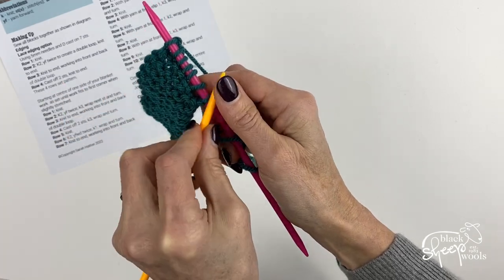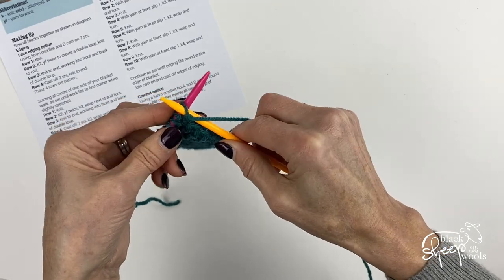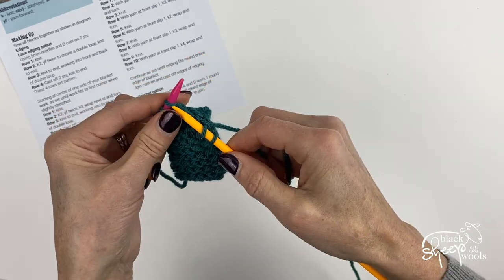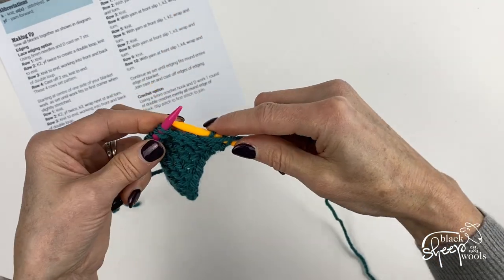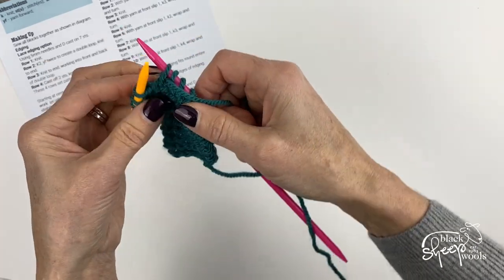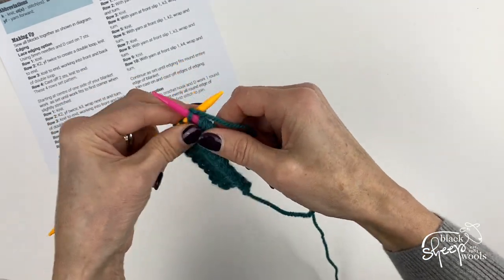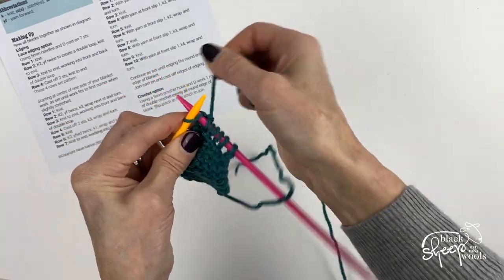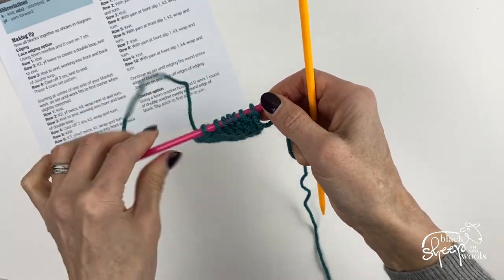We can already see that we're going around the corner now. On row six, slip the first stitch, take the yarn to the back, and then knit two — you're knitting one stitch less on each of these wrap-and-turn rows. Wrap and turn the next stitch, then knit to the end of row seven. Try to keep your stitches nice and tight so you don't get any holes in your knitting.